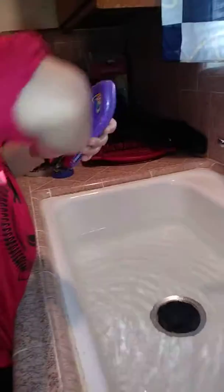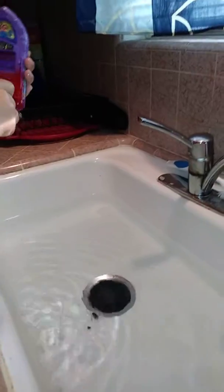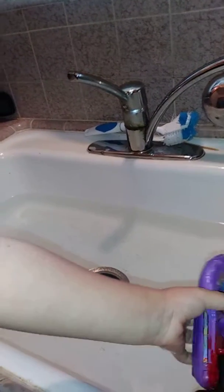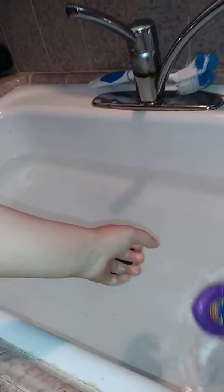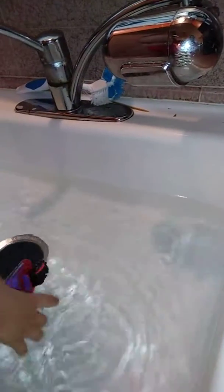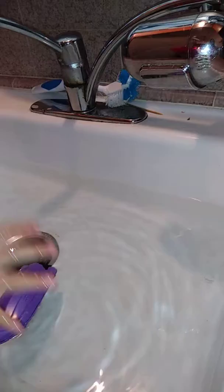Wind it up again. Oh, that's in my hand, hold on, let's see. It don't go. It's a boat — it's upside down now, it's upside down.